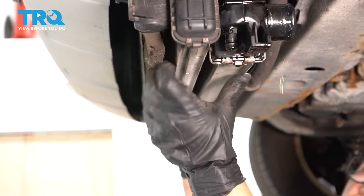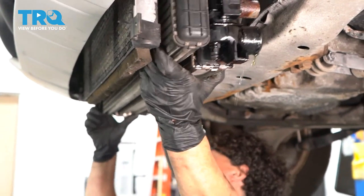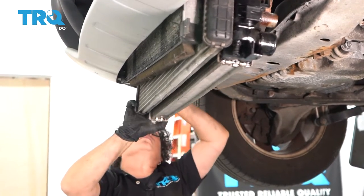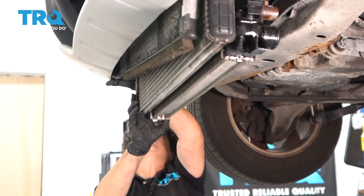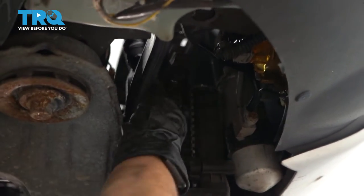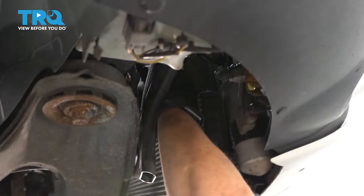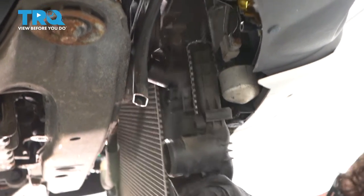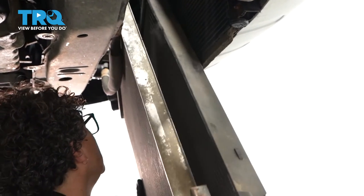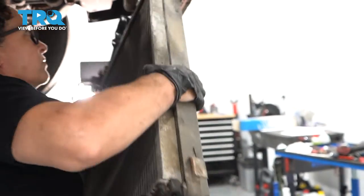Grab the two of those and work it. Passenger side first. Now it's just a matter of getting the radiator fill neck past this hose right here. There we go — bringing out the passenger side.